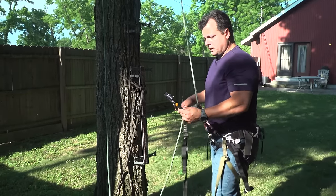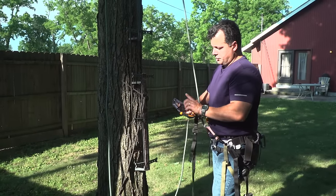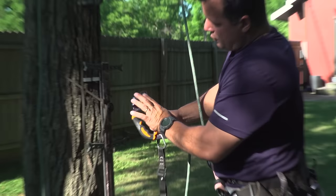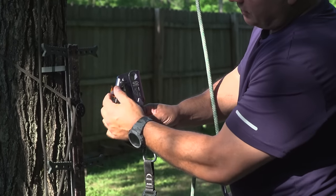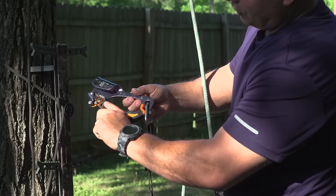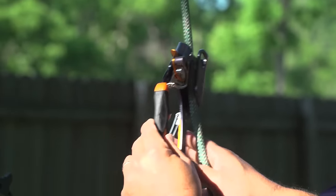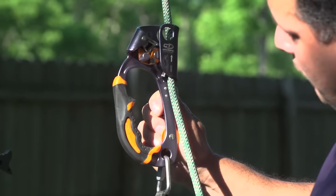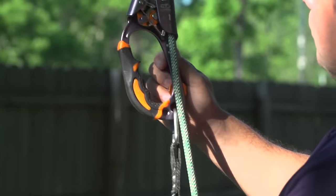For SRT climbing with this method, you're going to use a hand ascender and a foot loop. To open the ascender, push down and move it over — it latches. This device has teeth that grab into the rope and can only go one way. You catch it on the rope, close it up, and you won't be able to move the ascender down — it bites into the rope and holds. But you can move it up easily.